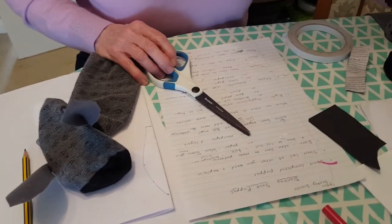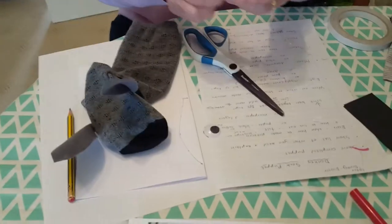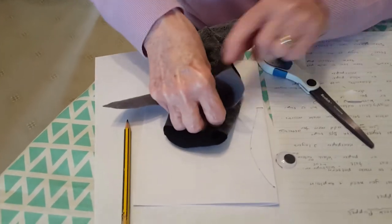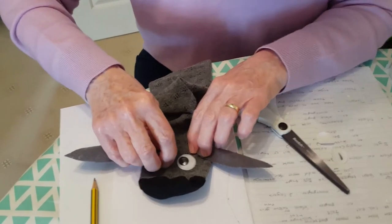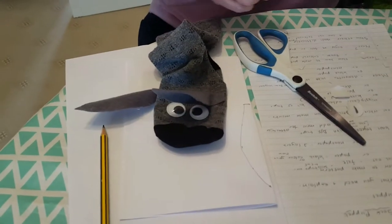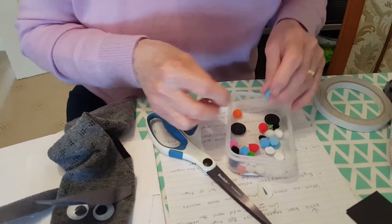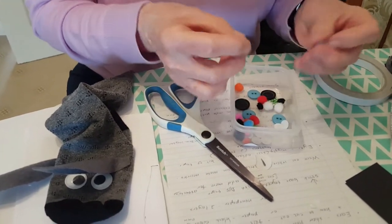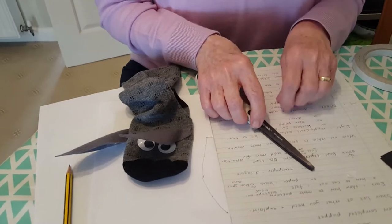Now I'm going to show you how to do the eyes. I use wiggly eyes — I've got some here that are a bit bigger. These are the ones where you peel the back off and stick them on, which is quite good. If you haven't got ones that stick on, just put a piece of double-sided tape on the back. If you haven't got wiggly eyes at all, you could use buttons — find two buttons the same colour and glue them on — or you could use pom-poms with some double-sided tape or glue.